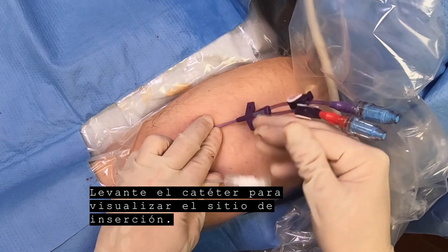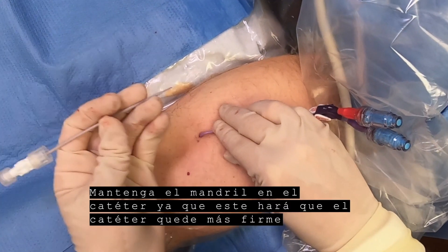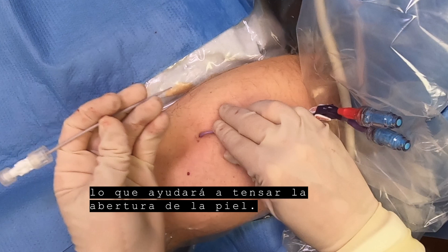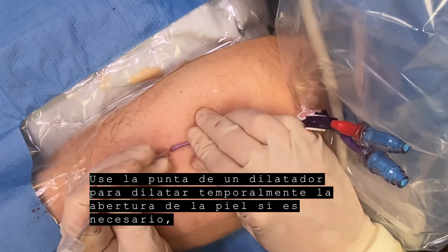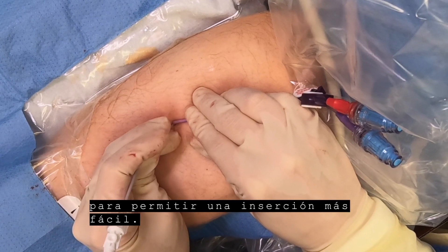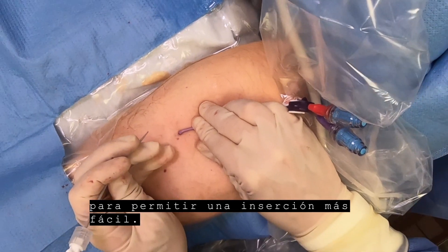Lift the catheter to visualize the insertion site. Keep the stylet or wire in the catheter because it will make the catheter firmer, which will help when stretching the skin opening. Use the tip of a dilator to temporarily dilate the skin opening if necessary to allow easier insertion.